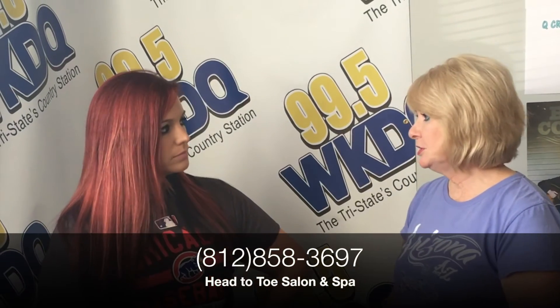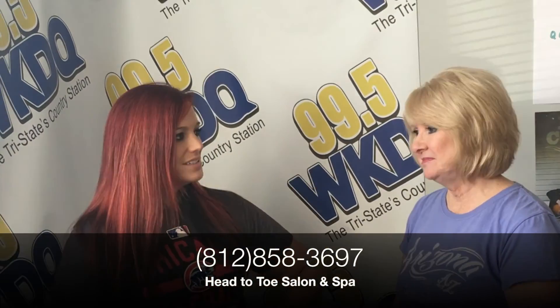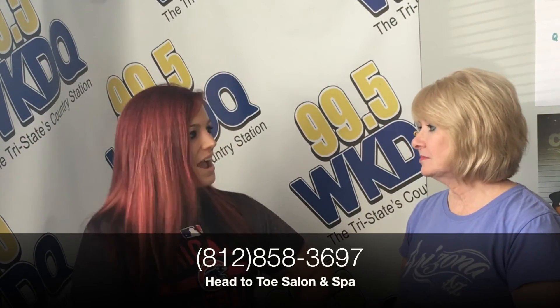How can somebody reach you if they want to get their own body wrap? Just give us a call: 812-858-3697. We're in Olde Newburgh, downtown Newburgh — Head to Toe Salon. Ask for Jamie. Tell her you heard it from me and save 20 bucks. Say you heard it from WKDQ. Awesome, thank you so much.